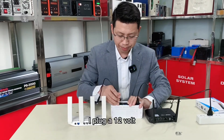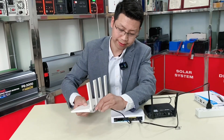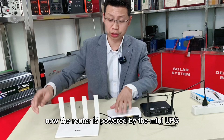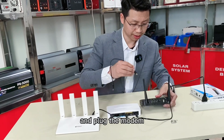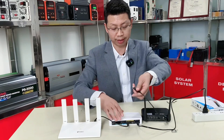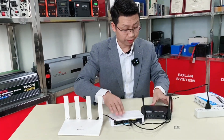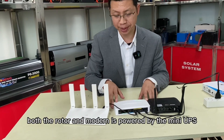I plug a 12 volt. Now the router is powered by the mini UPS. And I plug the modem to a 12 volt port 2. Now both the router and the modem are powered by the mini UPS.